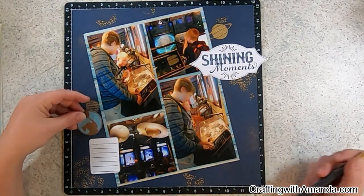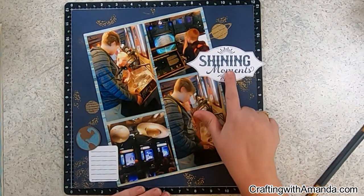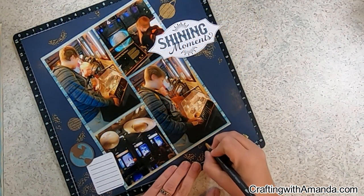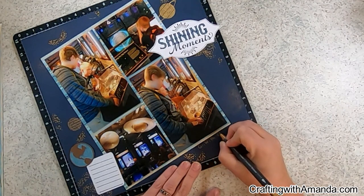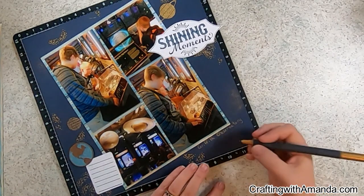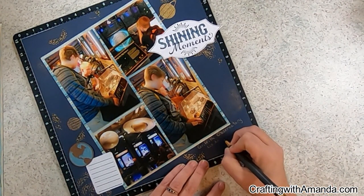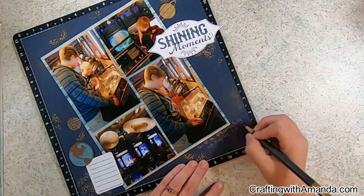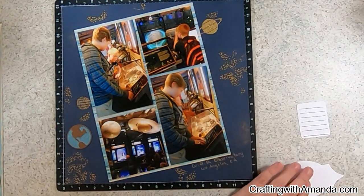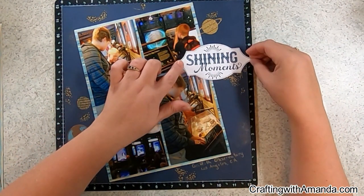This 'Shining Moments' title came from something I thought I was going to use on a Christmas scrapbook layout and didn't. I cut the globe parts off just to have the planet Earth — I know it doesn't look the same as the gold planets in the background, but color-wise it ties in great. I love these metallic markers — they're the Spectrum Noir Metallics and they write on anything: dark cardstock, plastic. You can see me writing 'Griffith Observatory, Los Angeles, California' and I include the date in my journaling, keeping that gold pen out.